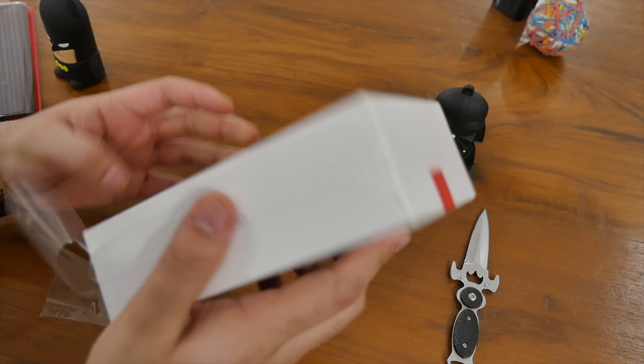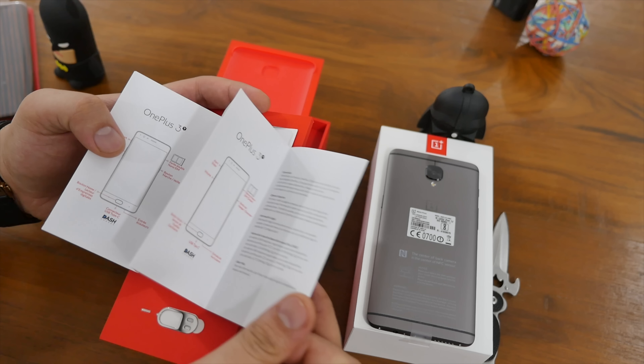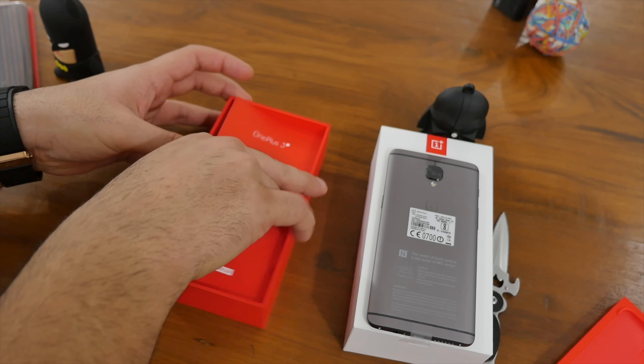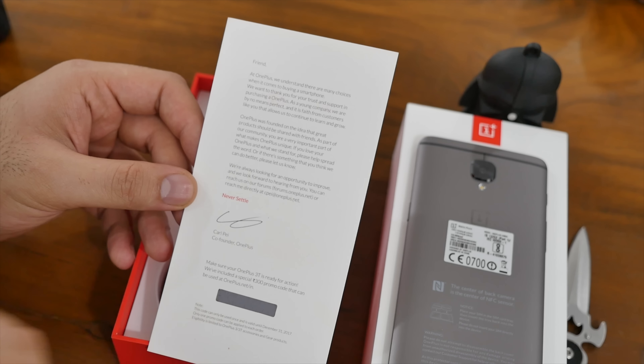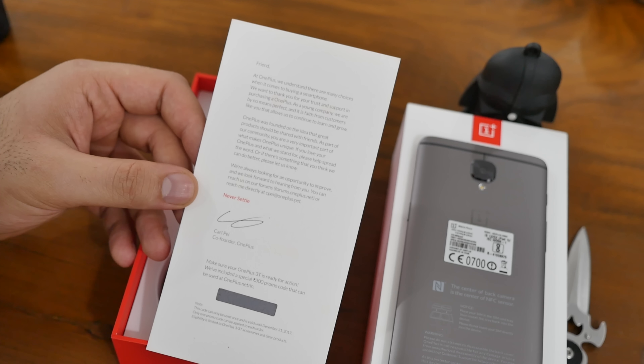If you go further in, we've got a SIM ejector tool. You also get a quick start guide, some OnePlus stickers, and safety information. There is also a thank you card inside along with a 300 rupee coupon for the Indian store, so you can go to oneplus.net/in to redeem this coupon and get a 300 rupee discount.